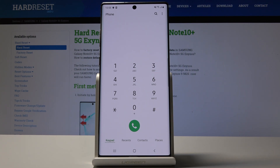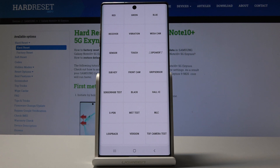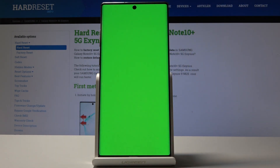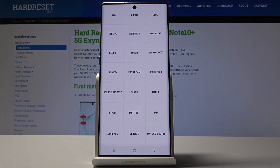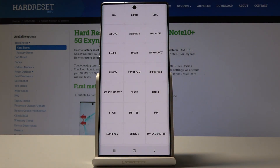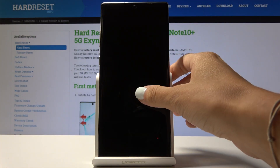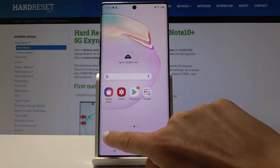Let's go to another code which is test mode: asterisk pound 0 asterisk pound. Here you can test your Samsung Galaxy Note 10 Plus. Let's start with the display tests — red is working correctly, green also correct, blue working properly as well. You can also test the receiver, vibration, and other features like mega cam, sensor touch, speaker, sub key, front camera, grip sensor, and all the others. Tap the back icon to go back.